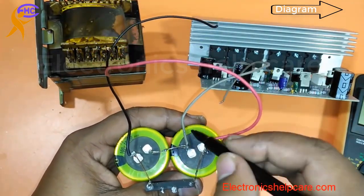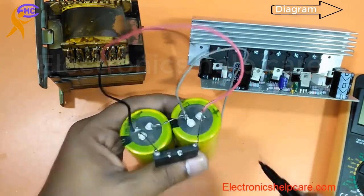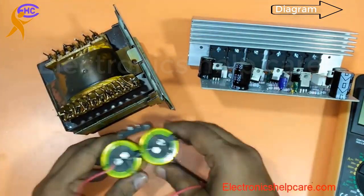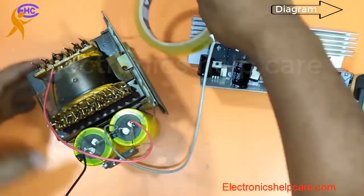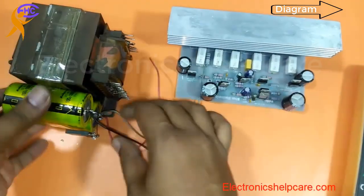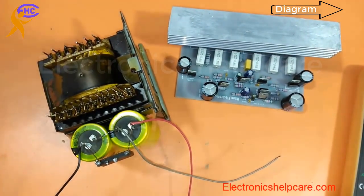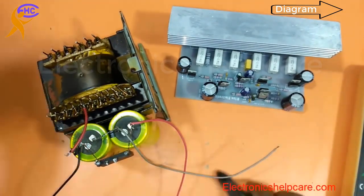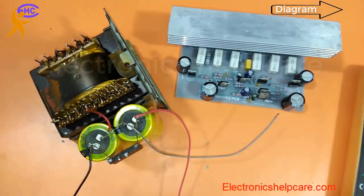This is the positive terminal, the middle is the ground, and this side is negative. The middle two legs of the diode are the AC inputs. The red wire is positive, grey is ground, and black is negative voltage. I am connecting the AC voltage to the diode — the center tap is the ground voltage.